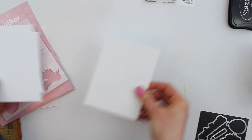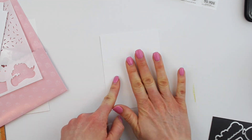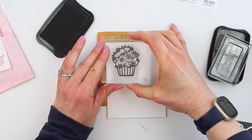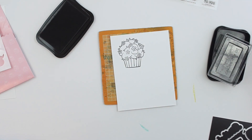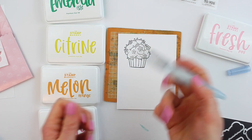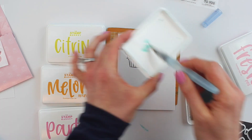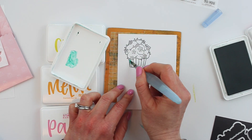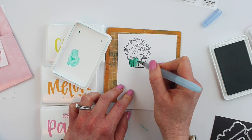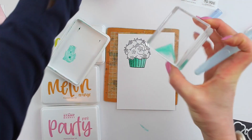I have three sheets of plain white cardstock here sized at four inches by five and a quarter — that's what we're starting out with. I'm going to choose the first cupcake, the one with all of the flowers. In this video I want to show you what you can do with this set if you don't have Copics. I'm using the Stamp Market inks in a gorgeous color palette.